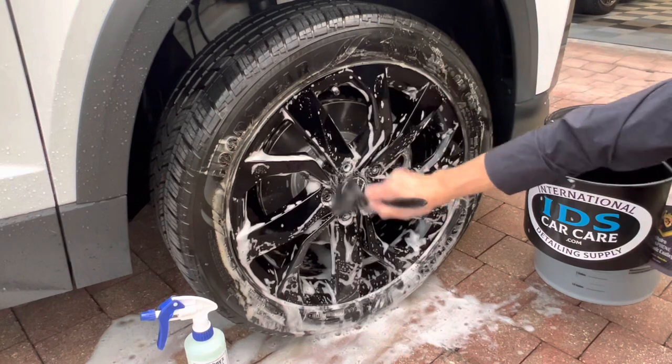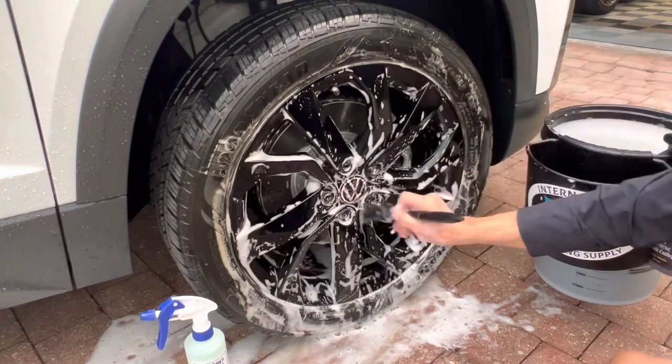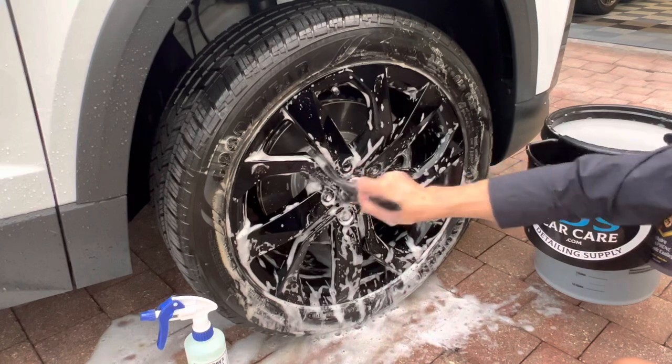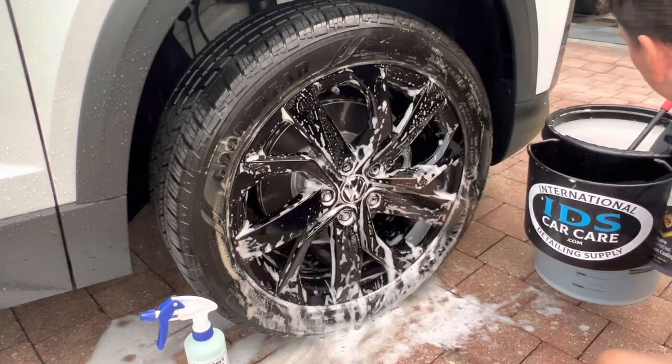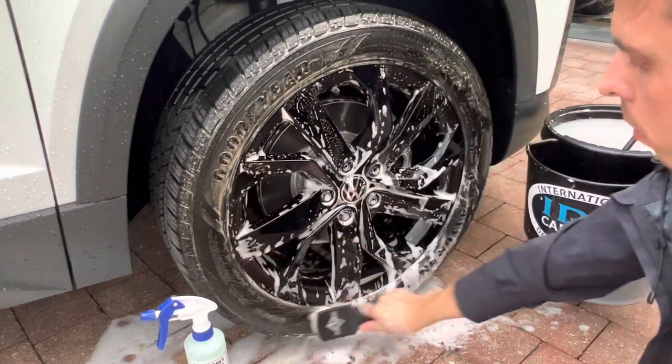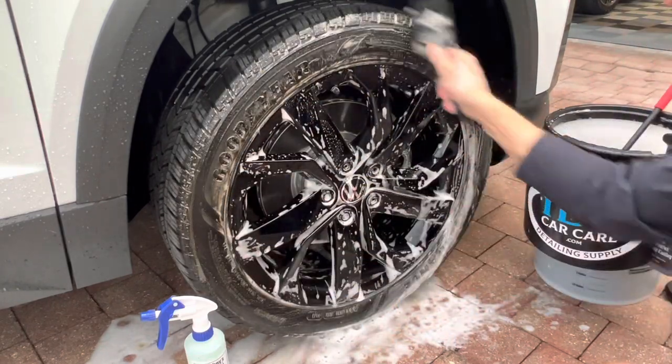This is perfect for cleaning in between the hard to reach spokes, the valve stem, the lug mount holes, the emblem, and along the rim where the wheel meets the tire. And then for the tire, I'll use a short handle wheel and tire brush to really scrub the tire clean.